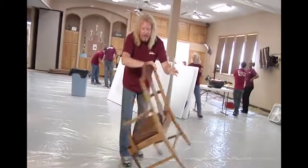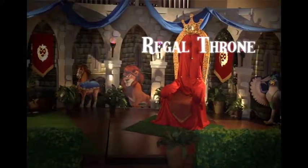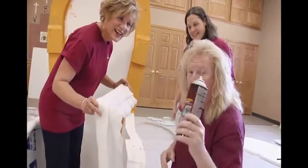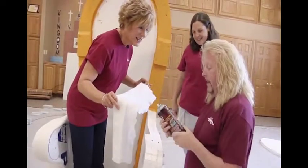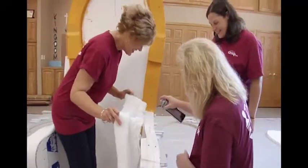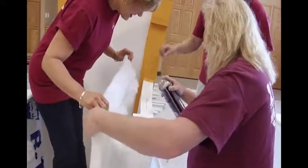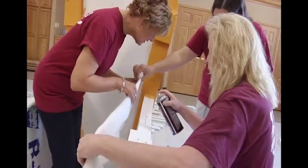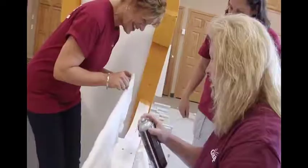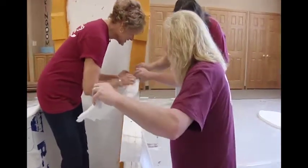We've got our spray glue for foam. Make sure when you get spray glue at your home improvement store, it says 'for foam.' We're gonna take our glue, spray it, and fold it over the edges a little bit — spray the other side too. Watch your nails, Johnny — perfect.